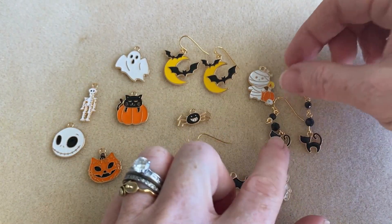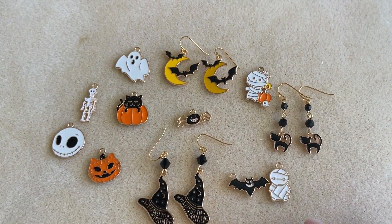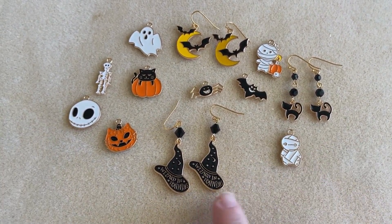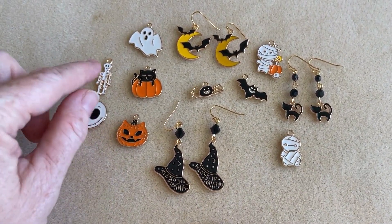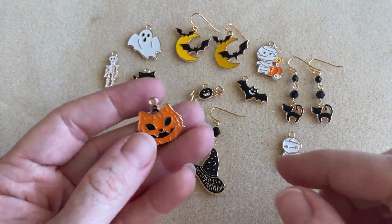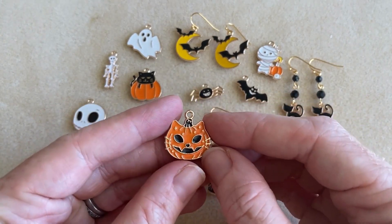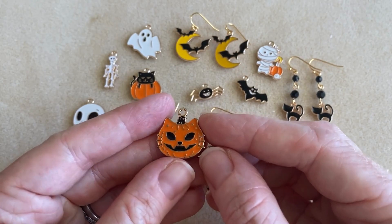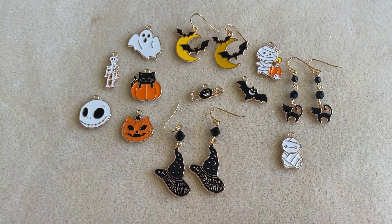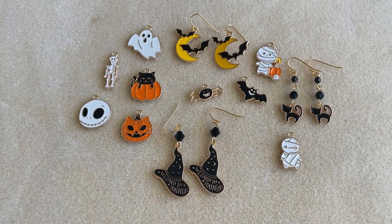So those are the different styles of the Sweet and Petite Halloween charms. I know there's at least one more style on the website that I didn't have a sample here of, so definitely check that out. They are really beautiful, and beautiful in person too. Another thing that's nice about them is they're not too heavy — sometimes metal charms can be really quite heavy, which you don't necessarily want hanging from your ear. So you can find all the charms along with the project details over at beadaholique.com.